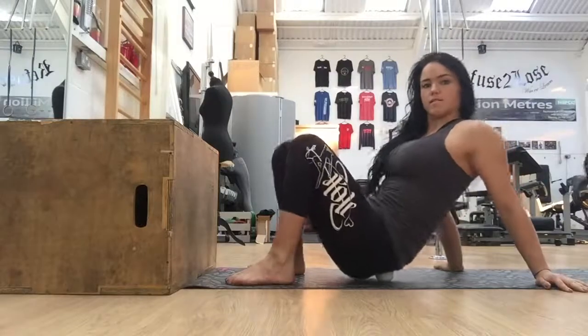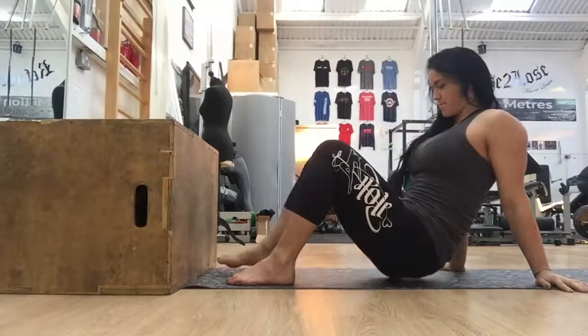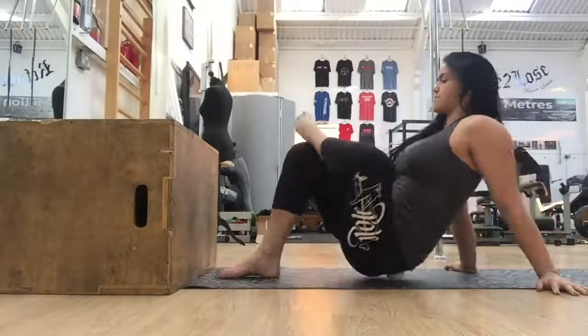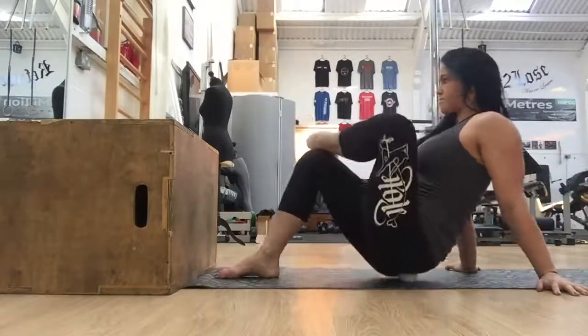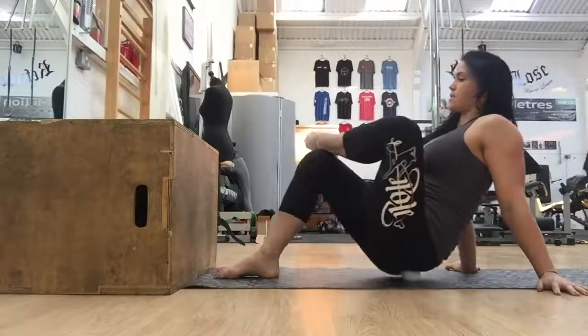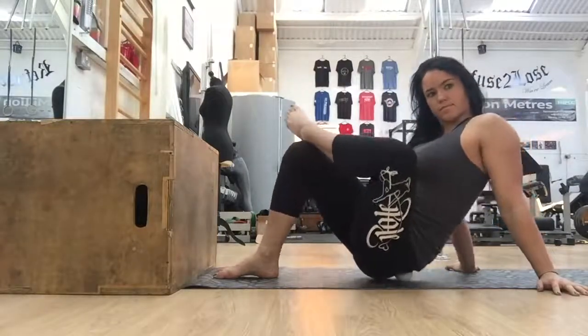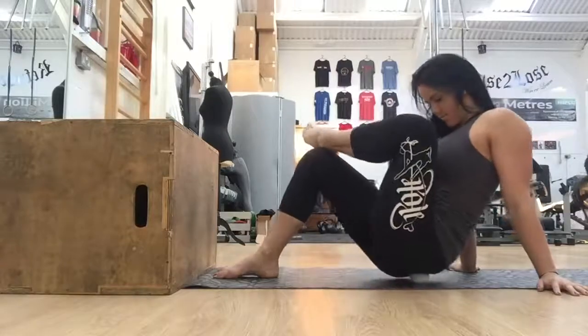Loosening this off can really help with your stretching and can also help to alleviate any lower back pain or pain that you have in your glutes. The best way to find this is basically just to sit on the ball, roll around a bit, and if you feel any areas of tension you can stay there and breathe and just relax into it. Try and do two minutes each side.